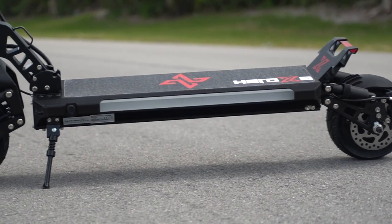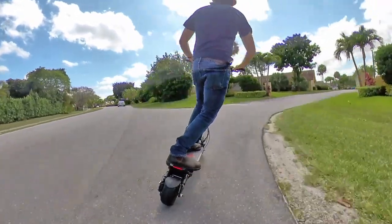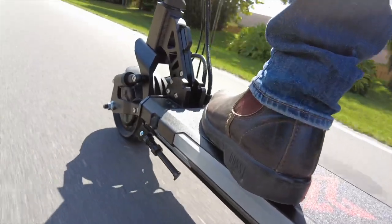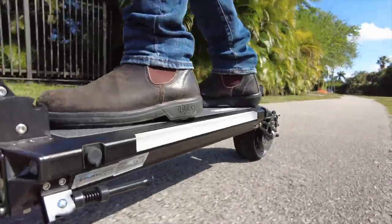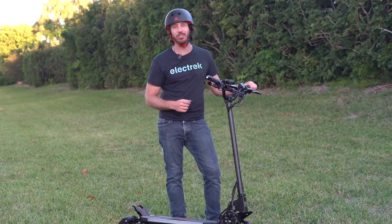With dual motors putting out a combined 2,000 watts of power, this electric scooter has more get up and go than it knows what to do with. But it's not just a high-speed electric scooter — stick around to see what else this powerful little whip has to offer. Hey everyone, Micah here with Electric, and today we're reviewing the Hero X8 electric scooter.